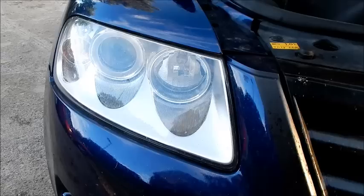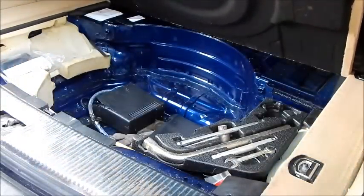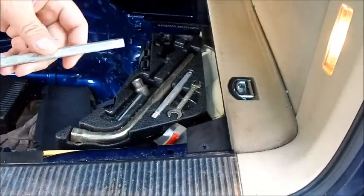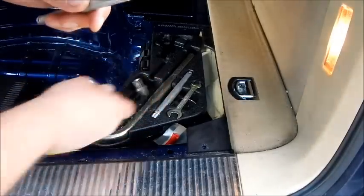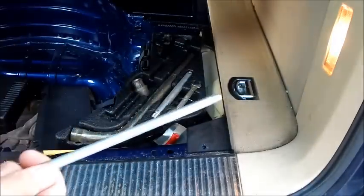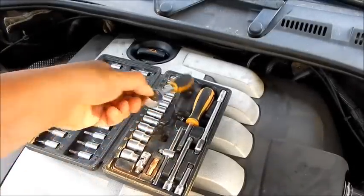For this step, we need a special tool from the trunk. If this tool is missing, you can alternatively use a small ratchet with extension and a 6mm nut.